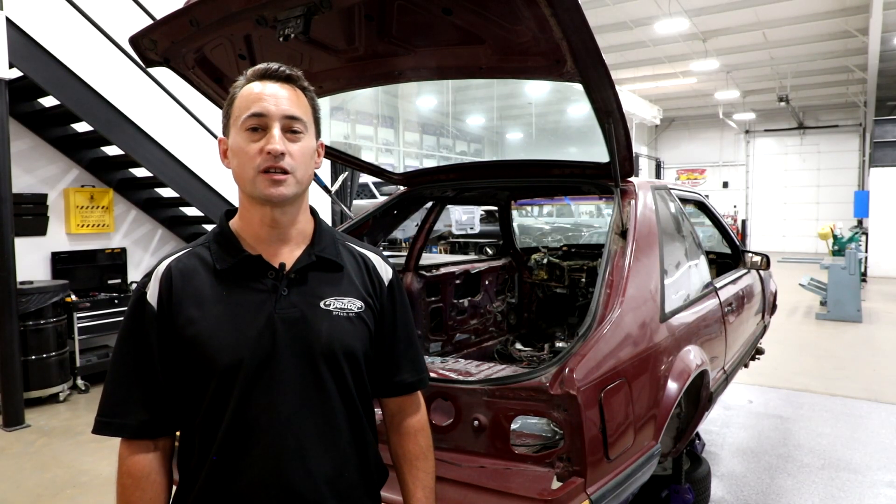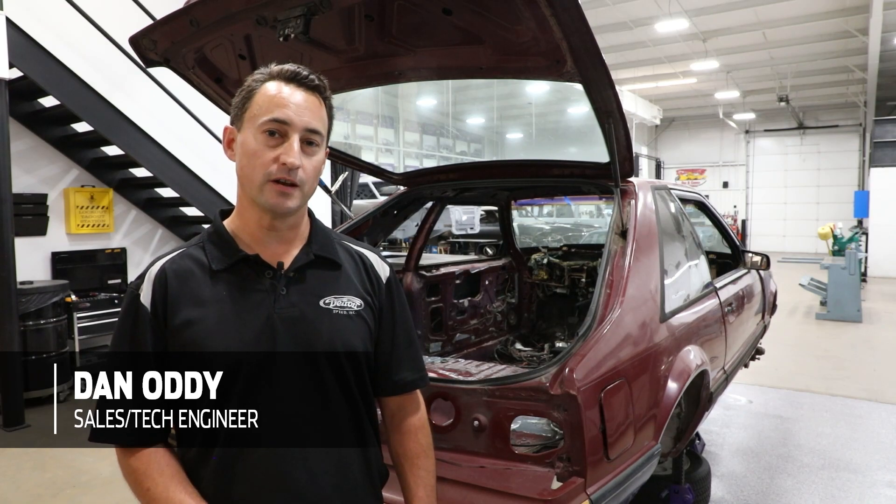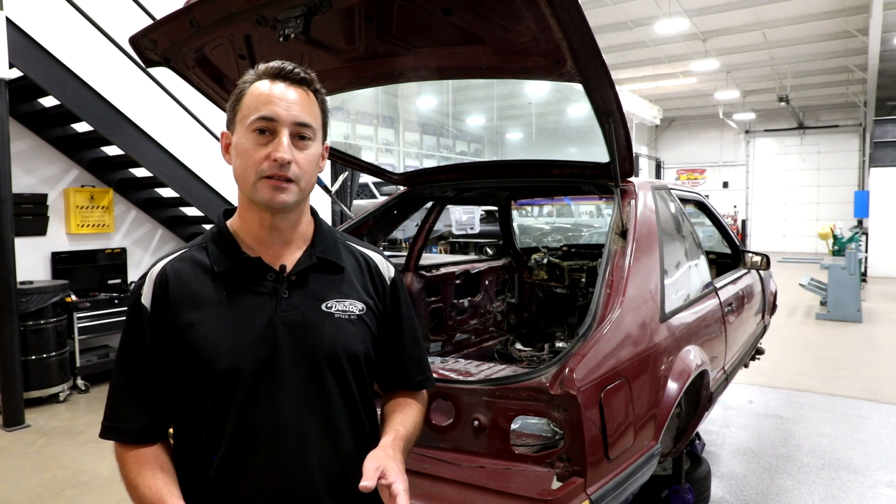Hey everyone, Dan Otte here, Detroit Speed Engineering and Technical Sales, and today we're going to show you our installation video on our brand new Detroit Speed Mini Tub Kit for the 1979-93 Fox Body Mustang applications.